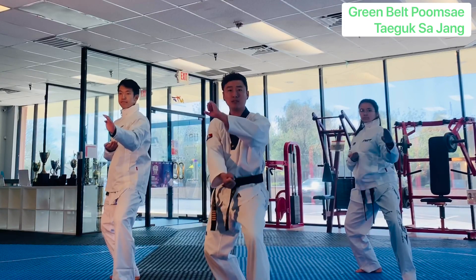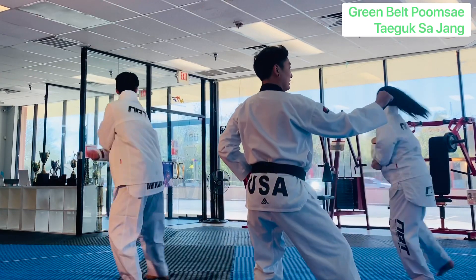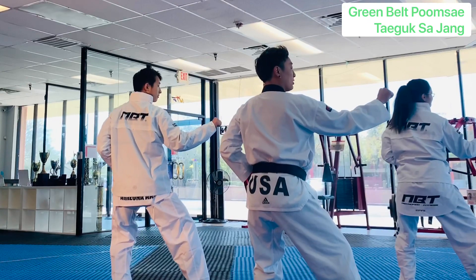Turning around. Outer forearm blocks. Front kick, bring it back. Middle block.